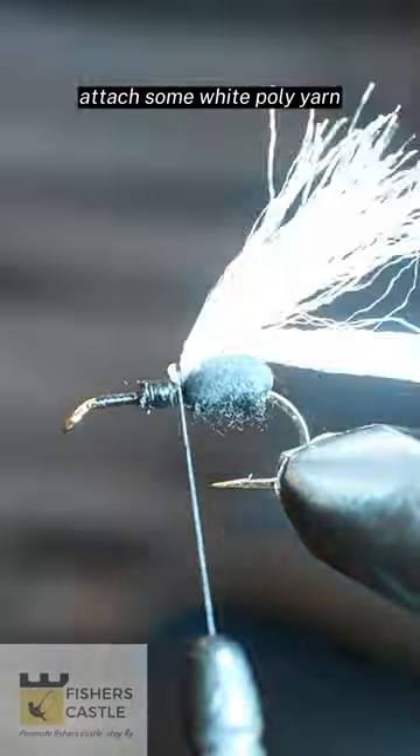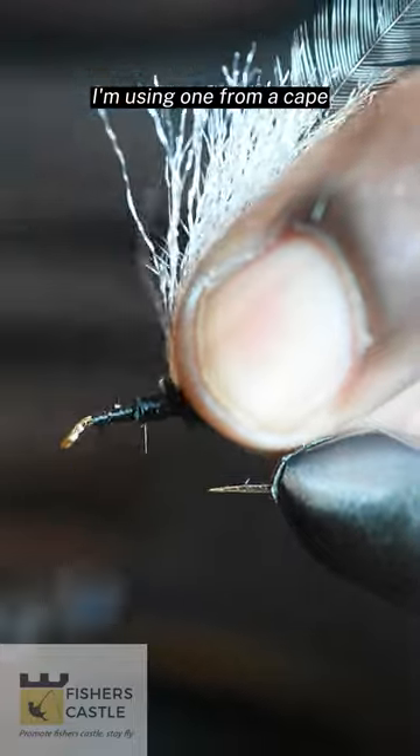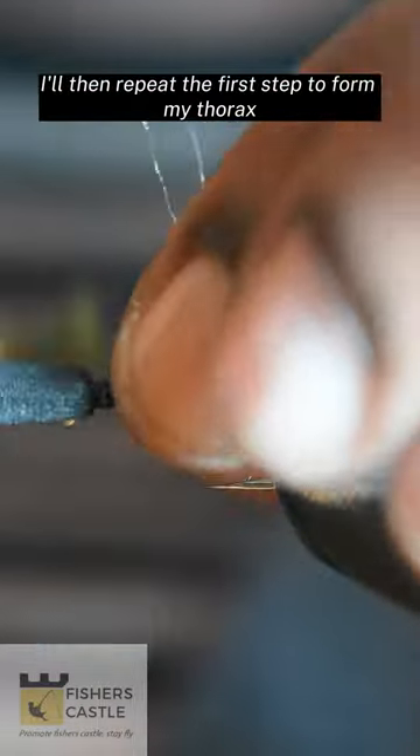Attach some white poly yarn followed by a grizzly hackle. I'm using one from a cape, and I shall then leave those hanging. I'll then repeat the first step to form my thorax.